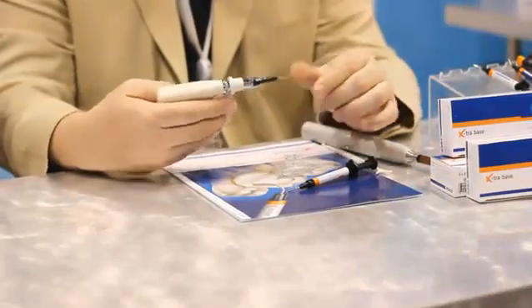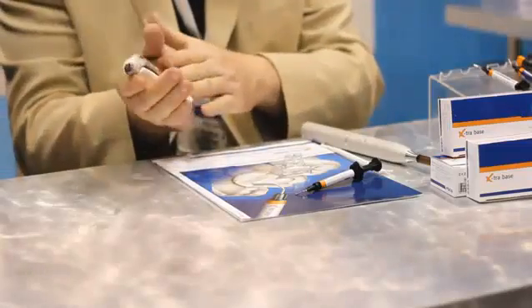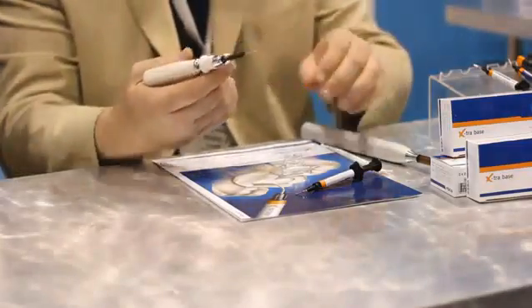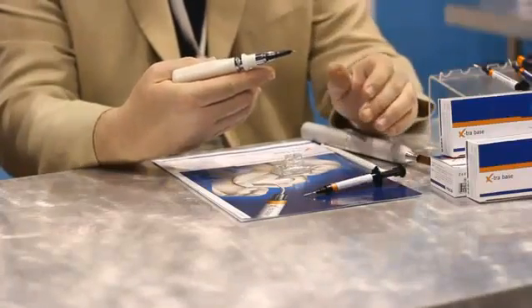Can you show us how it works? Absolutely. The material comes in both a syringe delivery and a compule delivery, and I really prefer the compule delivery. VOCO has a very nice ergonomic composite gun that feels very good in the hand and it's very easy to control the amount of material that comes out of the tip. I like the compules because you can bend the tips, and when working in the posterior areas where you're going to be doing a lot of these bulk fill cavities in premolar-molar regions, it really helps for access and control.